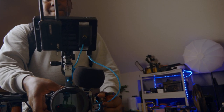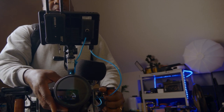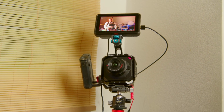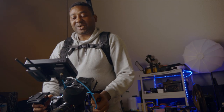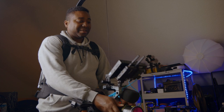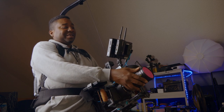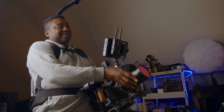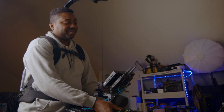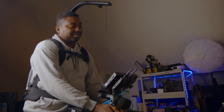One good thing about this lens is the parfocal ability — you can zoom in and out without your picture going out of focus. That will be a real benefit here. Otherwise, I'll make another video where I use the Panasonic BGH1 with an autofocus lens to see how that works out — when I don't even have to rack focus. I think it will work best if there's an actual subject so the autofocus can work properly instead of guessing what object I'm trying to view.